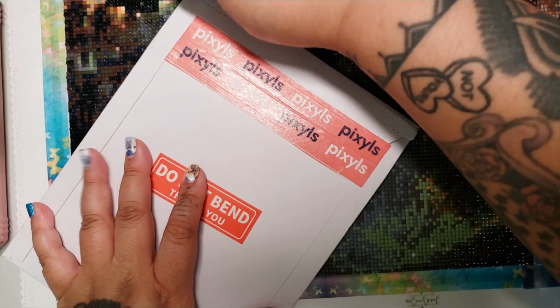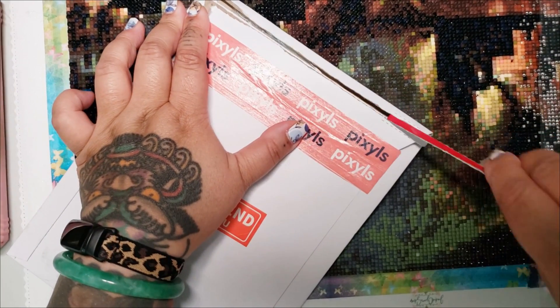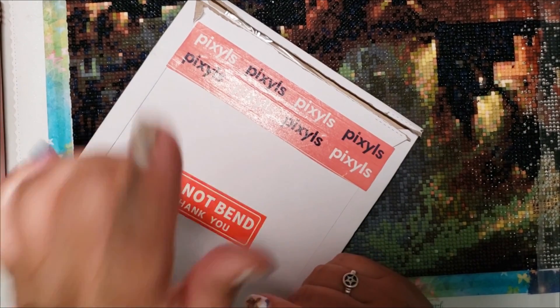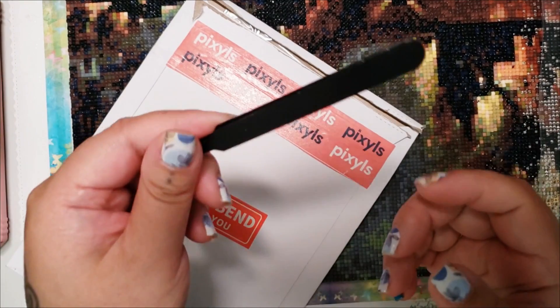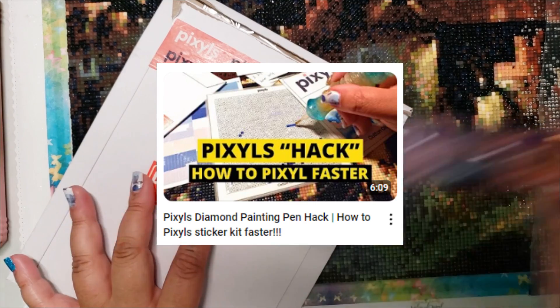So this is a Canadian company, which is awesome because I'm located in Edmonton, Alberta, which is in Canada. I really enjoy doing this craft and I found a new way. So if you don't like using the applicators, which are basically tweezers, you can watch my hack video to see how you can do it with a diamond painting pen. And I am a diamond painter.